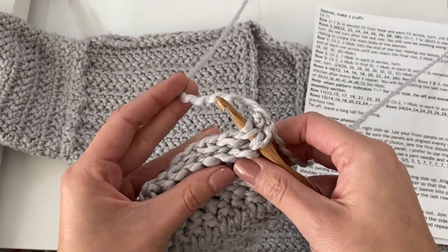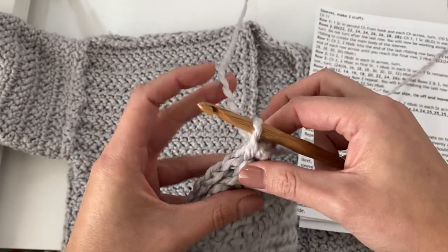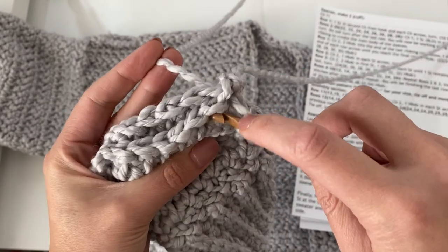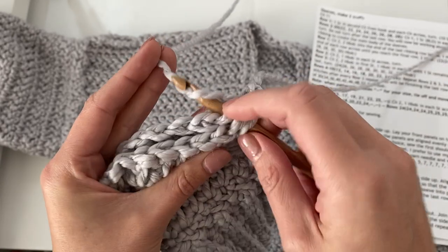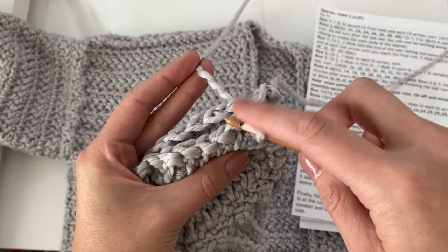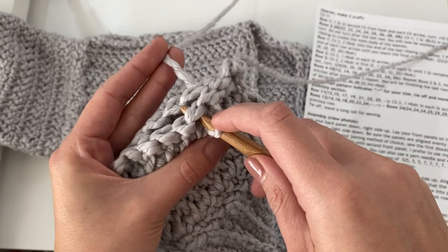Then just yarn over and pull the yarn through both stitches. Again, put your hook into the second stitch of the front panel and the second stitch of the back panel, yarn over, pull through both stitches and then also through that loop on your hook. Again, insert your hook through the front panel and the back panel, yarn over, pull the yarn through both panels and the loop on your hook.